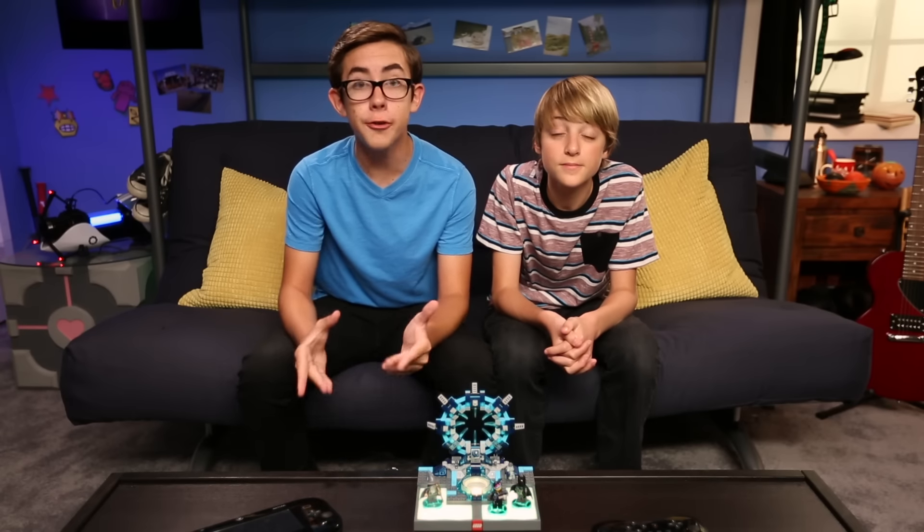Well, we've got top secret access to all things LEGO Dimensions, and we're gonna share it with you. Because we're super cool like that. Today we're gonna be talking about the LEGO Toy Pad that comes in your LEGO Dimensions Starter Pack.